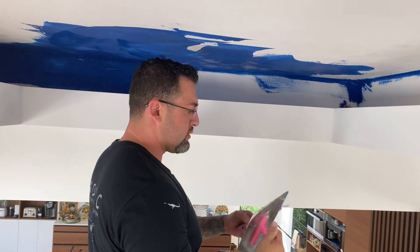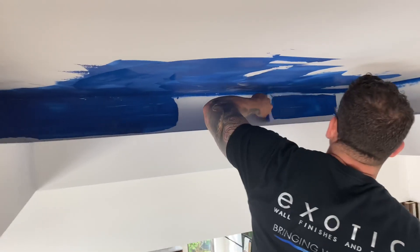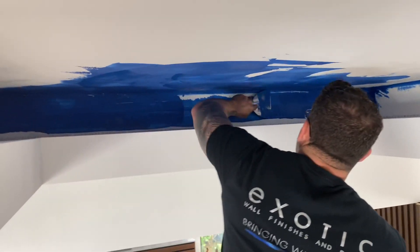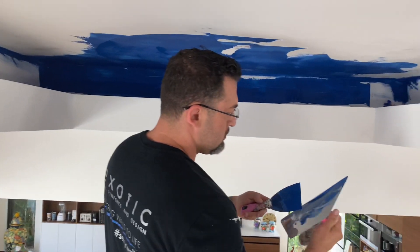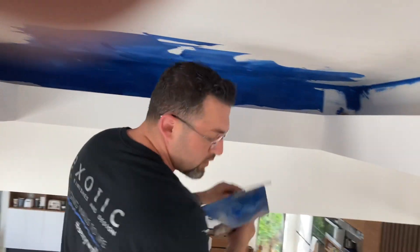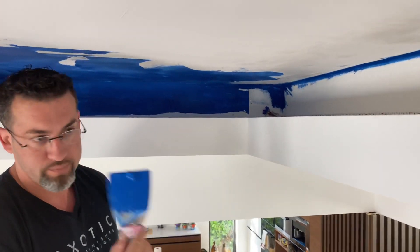Now let me do the corner piece over there first, fit it in. To get that in a smaller area, I need to use a smaller knife — this is more of a three-inch.